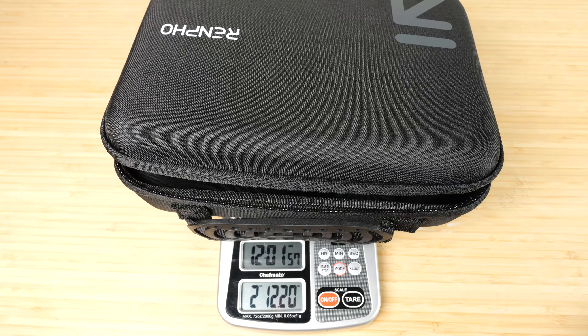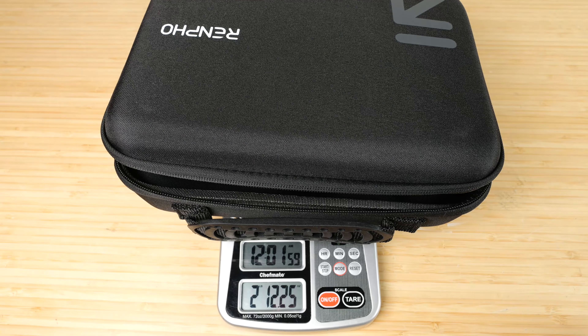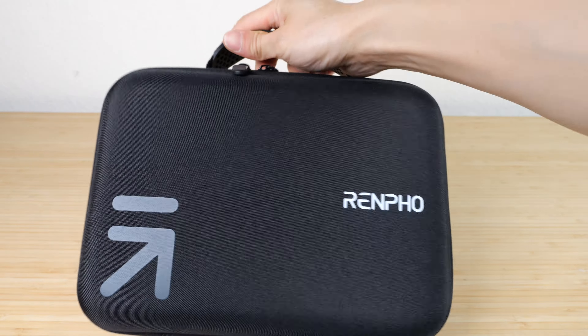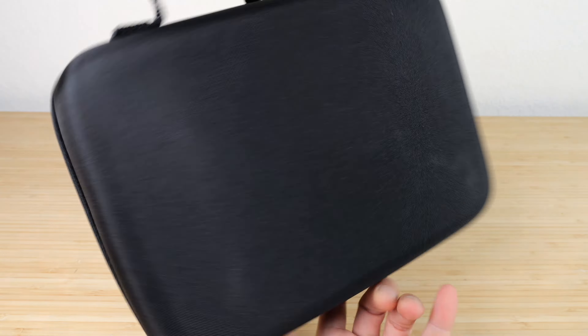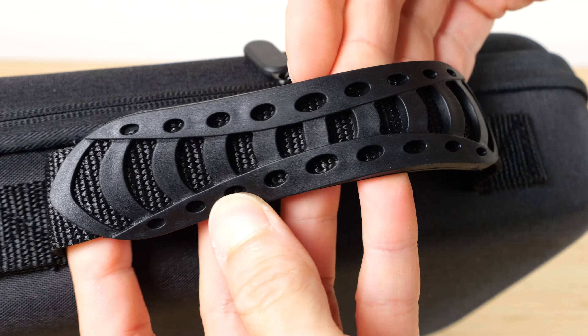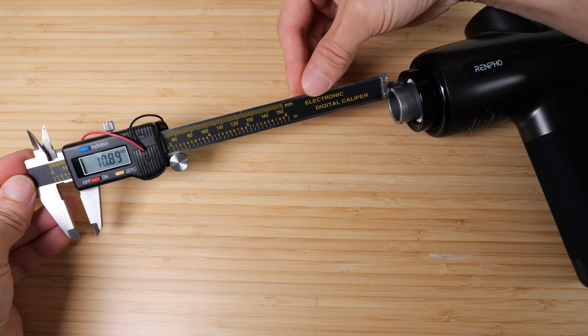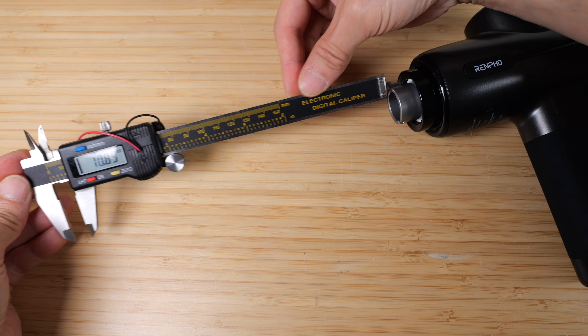The massage gun with a foam ball massage head weighs 1 pound 8.9 ounces. The entire box with the case weighs 2 pounds 12.2 ounces. Zip it up and it all fits inside a carrying case. The front of the carrying case has their logo, but the back is all black, and the carry handle has a rubber texture to it.